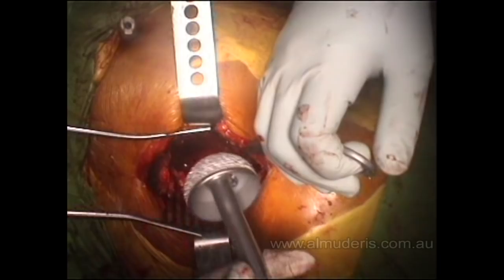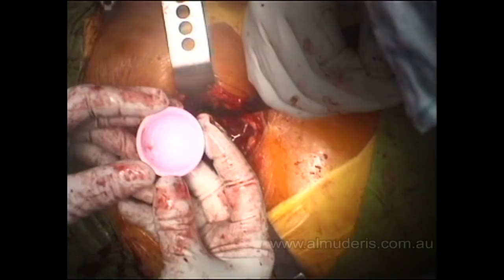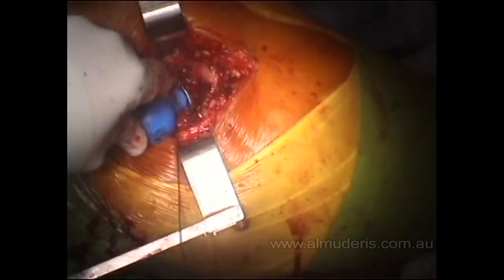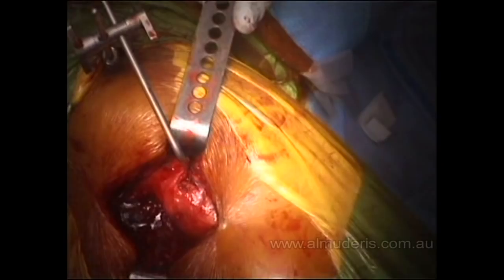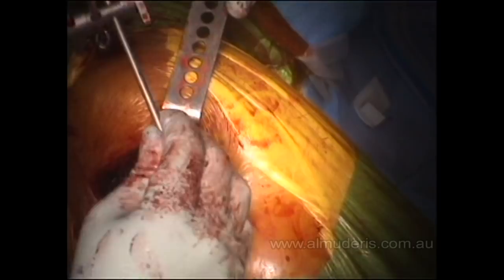The best way to insert the cup is by a rotatory fashion until we bottom out. That is a ceramic insert, which has the lowest friction rate. We use a trial and double-check with the caliper — our measurement is within one centimeter, the difference is only three millimeters of lengthening, and that is what we expect. That is good.